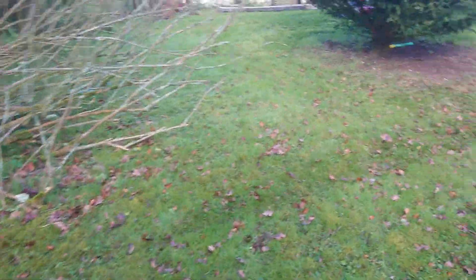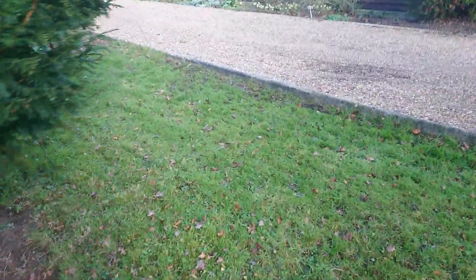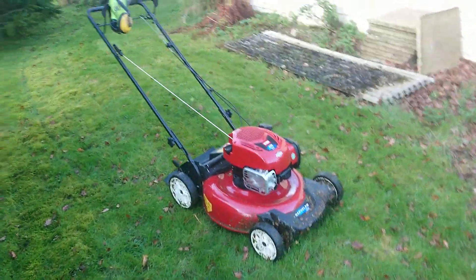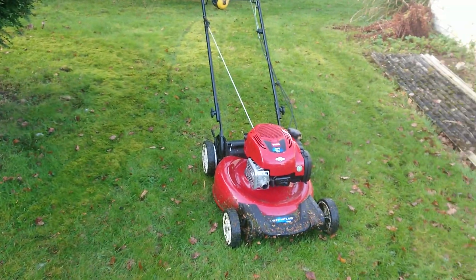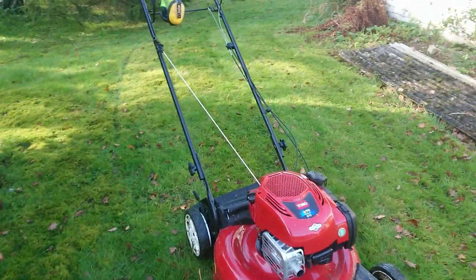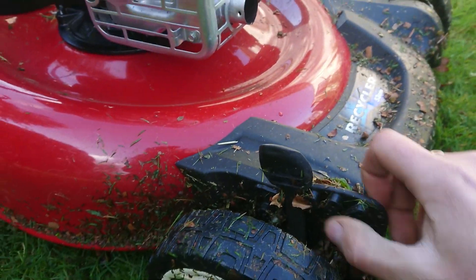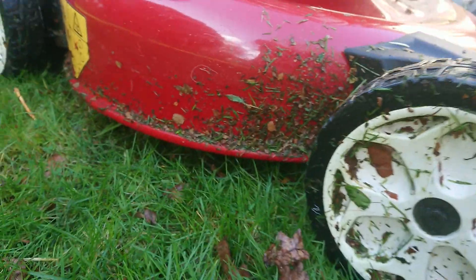So first impressions of it — it's okay, it's all right for around here. It would be unfair to put it in the same category as a commercial mower, but for a domestic mulching mower I'm impressed actually. It is set up fairly high — I don't know what these settings relate to, there's no markings on there to tell you the height or anything.